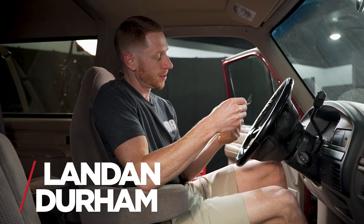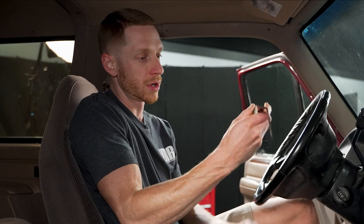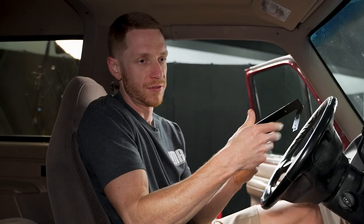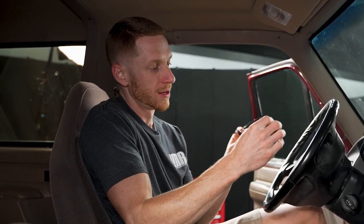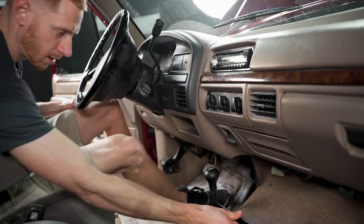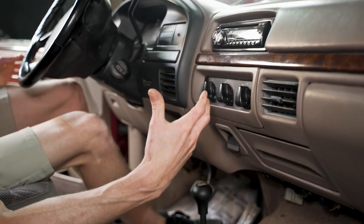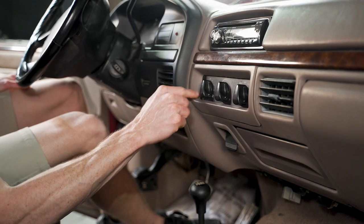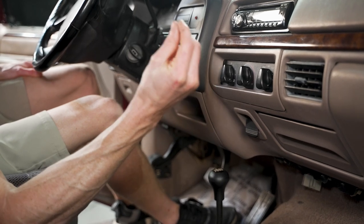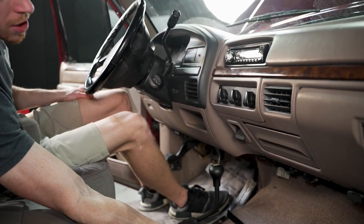Hey, what's up everybody. Landon with LMR.com. A pretty simple video for you today — we're checking out the HVAC control repair bracket. This is a really good solution for the '92 to '96 Broncos, '93 to '95 Ford Lightnings, and of course the F-150, F-250, and F-350 OBS trucks. It goes right here behind your HVAC control, because like many other areas in the interior of these vehicles, this is one that gets beat up over time. The area where this HVAC control bracket attaches to the dash becomes brittle over time and the nutserts within the dash will break off, leaving you with nothing to attach to and a whole bunch of rattles going down the road.